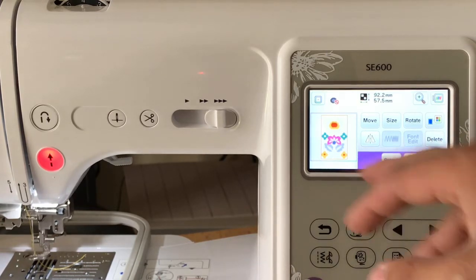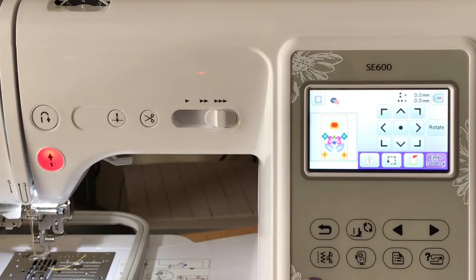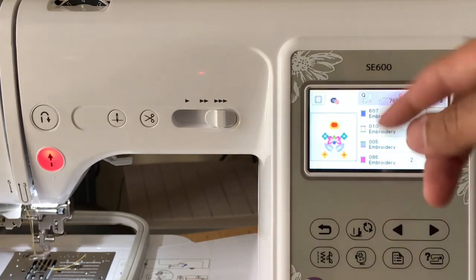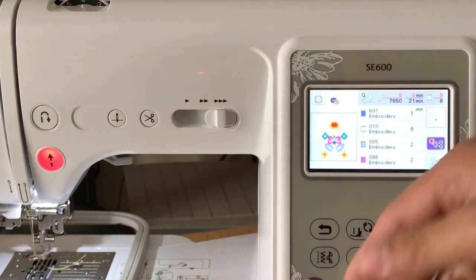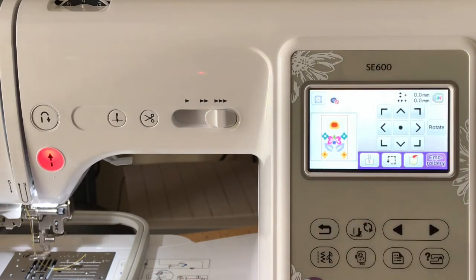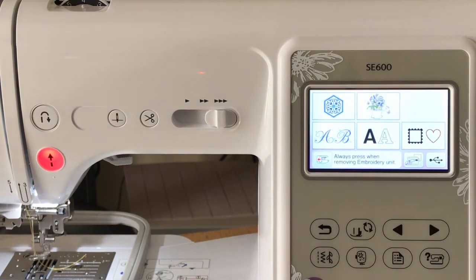You can move, resize, rotate 90 degrees clockwise, reset, or mirror the image. You can also press 'move' to shift it up, down, left, or right. That's the basic functionality. Once you're done editing, you press 'edit end' and the machine is ready. If you press 'embroider' it will show you all the colors — in this particular design you have four or five different colors — and then you proceed from top to bottom to complete the design.